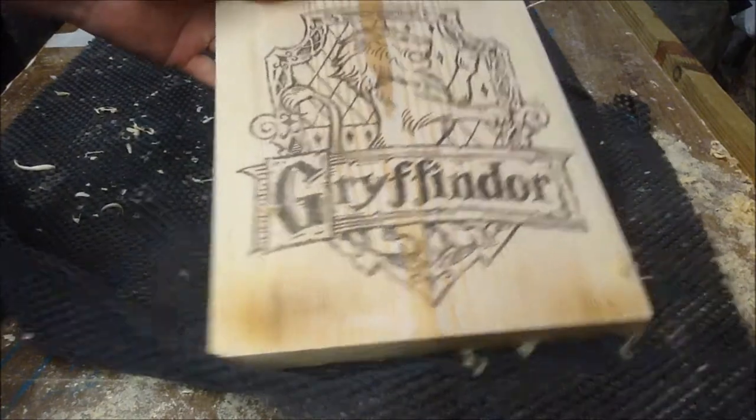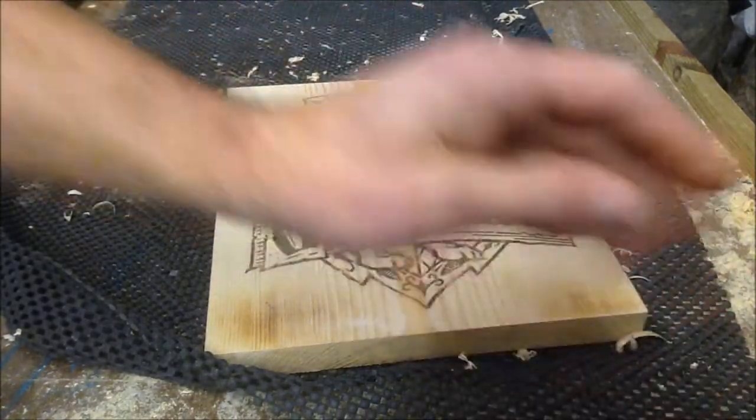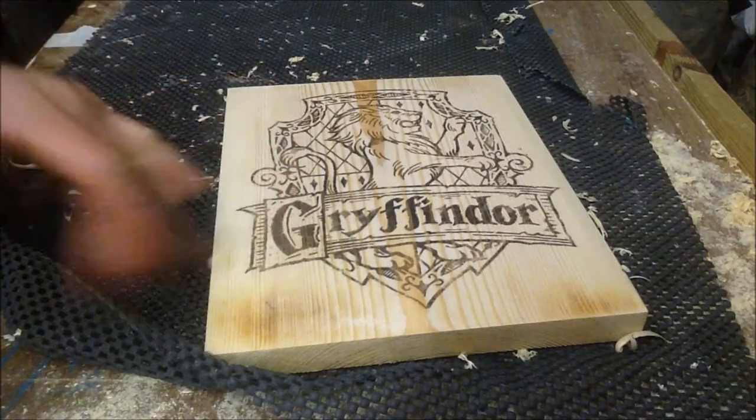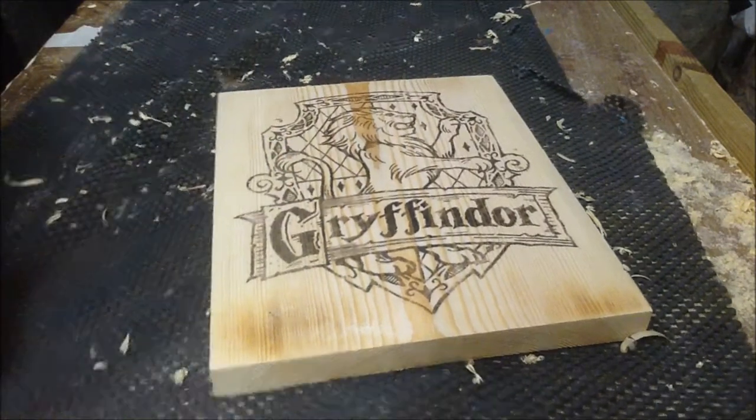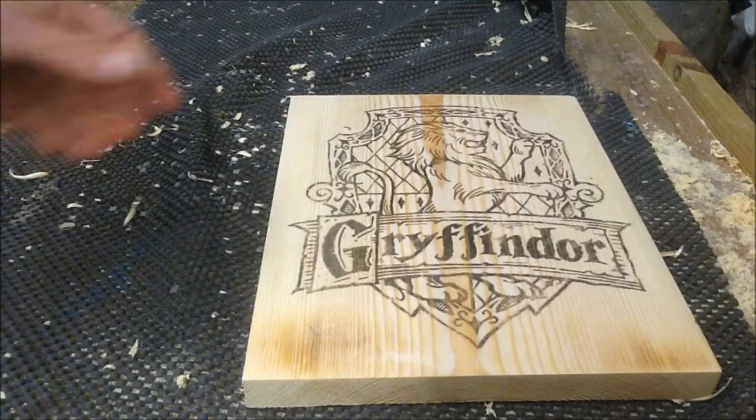Here we have a Gryffindor plaque. I'm going to be carving this as a shield — it's going to be a relief carving. I'm going to use a mixture of chisels and routers for this. Probably quite a bit of it's going to be the router, but some of it's going to be a chisel.